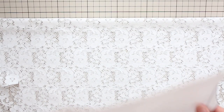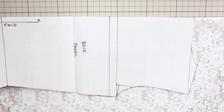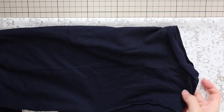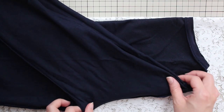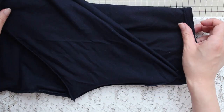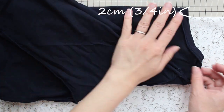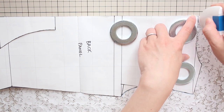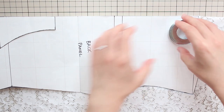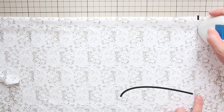Next, fold your fabric right sides together again with the fold perpendicular to the direction of stretch, and place your back panel pattern right against the fold of the fabric. Or, if you're using a shirt, fold your shirt in half and fold the sleeves so you can see the back side well. Place the fold of the shirt about 2 centimeters or ¾ inch away from the fold of the fabric and trace the armhole curve. Also mark the neckline on the fold of the fabric and remove the pattern. Then connect the neckline mark and the top of the armhole curve with a nice smooth line.